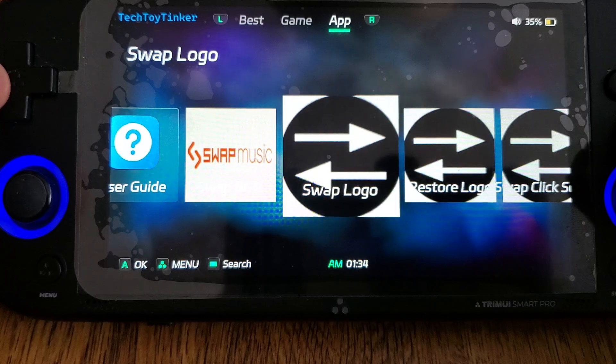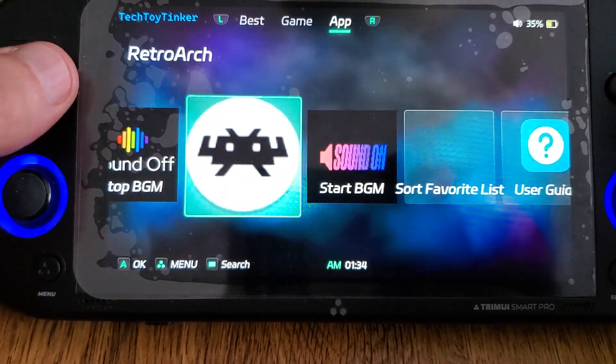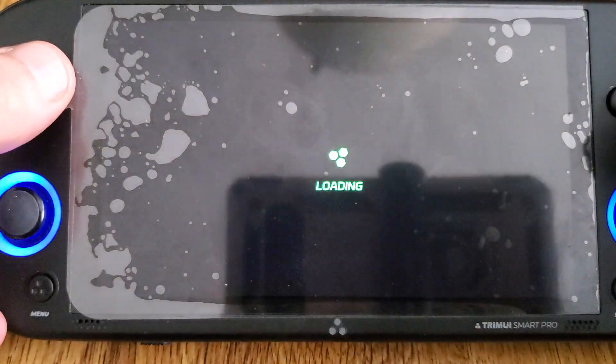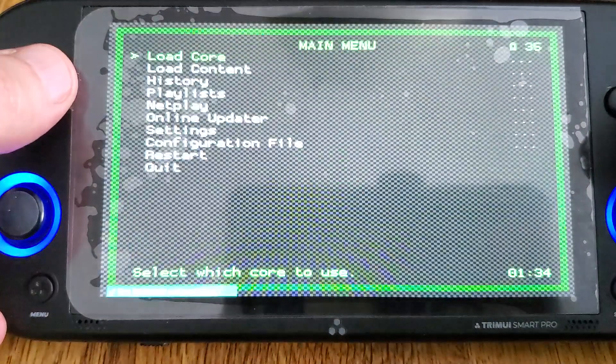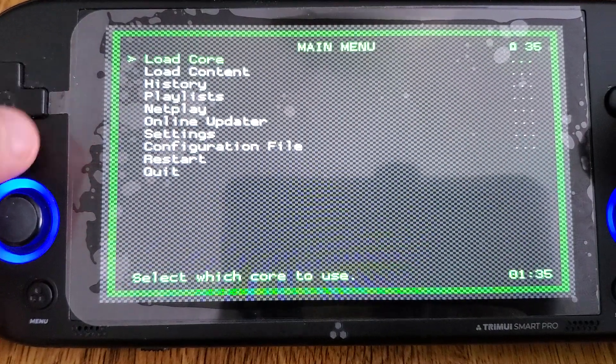I've got to change a couple icons still, but I just wanted to give you a heads up that the Tomato custom firmware is in line with 104. So as you update to 104, I'll be providing an update for Tomato as well that will work with Vulkan.